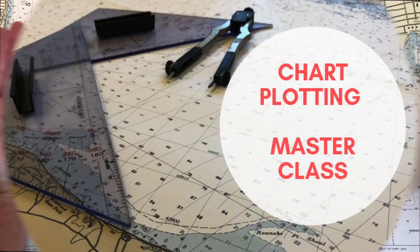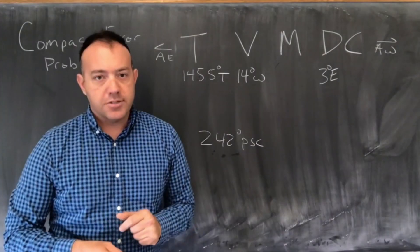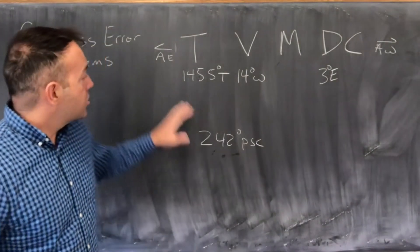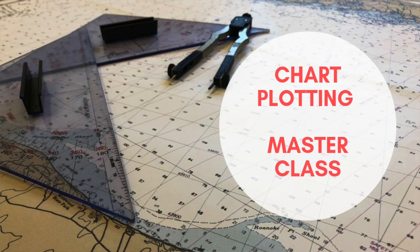If you want more tips on chart plotting, I've got a course available on my website, practicalnavigator.org. It's an affordable course — if you want to take 50% off, you can use the coupon code YouTube. It goes into chart plotting in great detail for passing your Coast Guard exam. As always, thanks for watching and happy navigating.